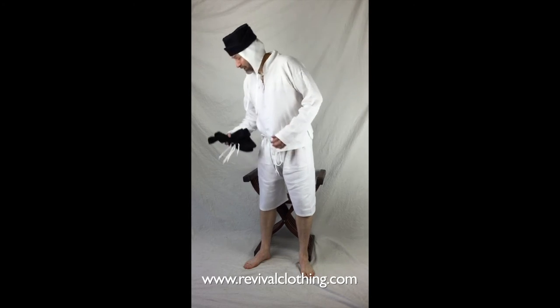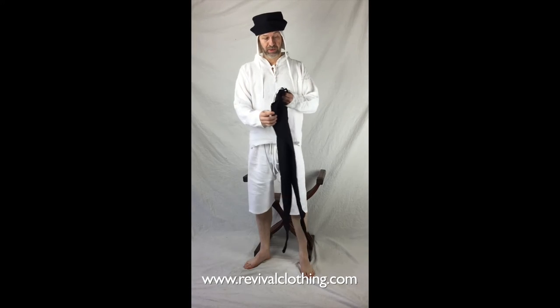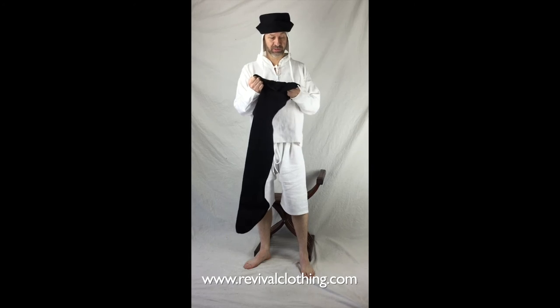Now that I've shown you how to make your little loops to point your chalices, I've got a pair of Revival Clothing chalices here, and I will show you how to put these on and point them.